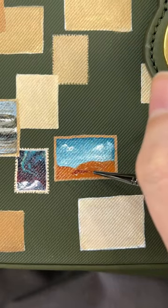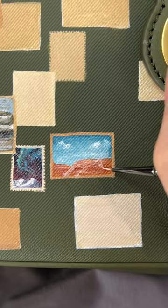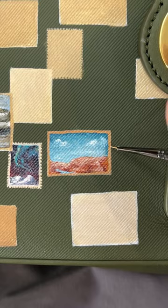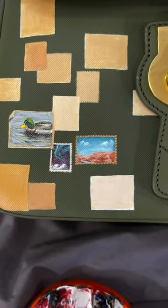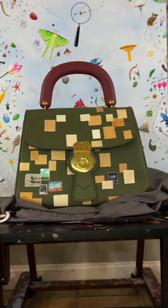I will say though, a lot of the requests I'm getting are existing stamps. You don't have to do that. I think it's fun, it's cool, historical, but we can paint anything within a reasonable range. But as always, I will go where the comments go, and it's up to y'all.